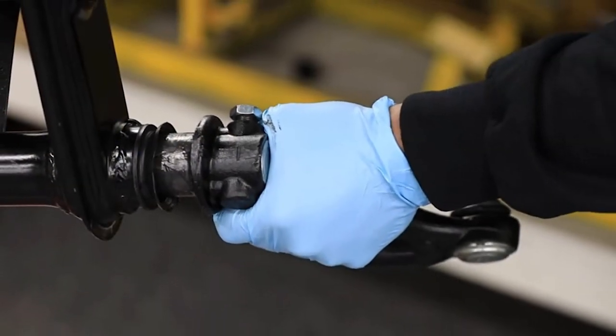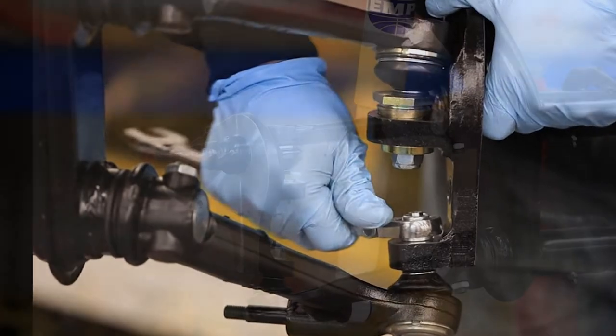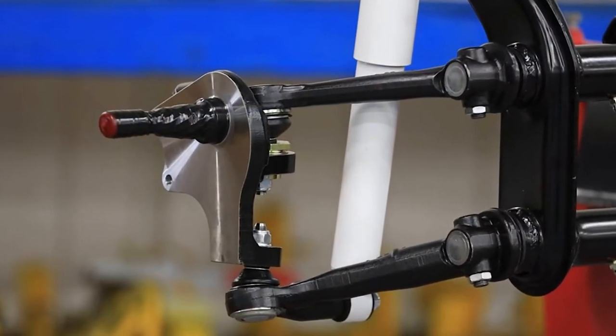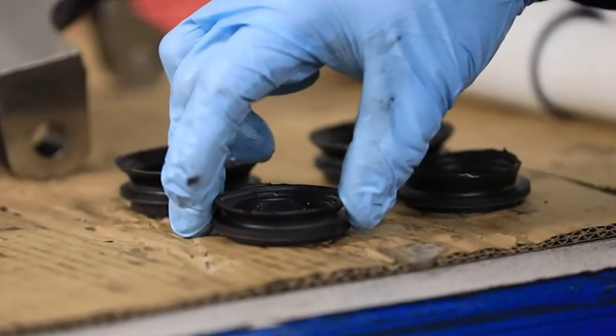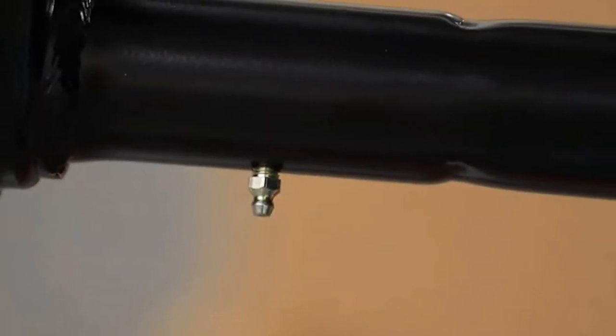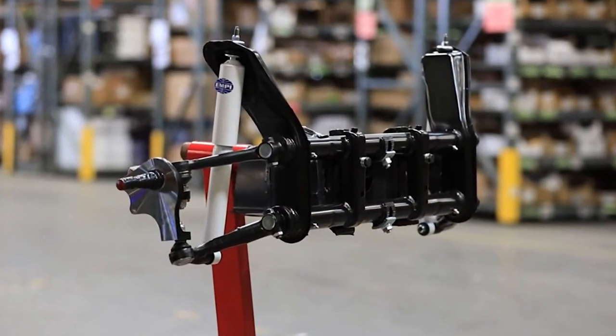Empey hand assembles these beams in Southern California using all new components, including Empey's new forged trailing arms and spindles that are fitted with new Euro ball joints, torsion leaves, beam bearings, and tube seals. Empey tops it off with new Zerk fittings and fresh grease, plus all fasteners are torqued to factory specs.